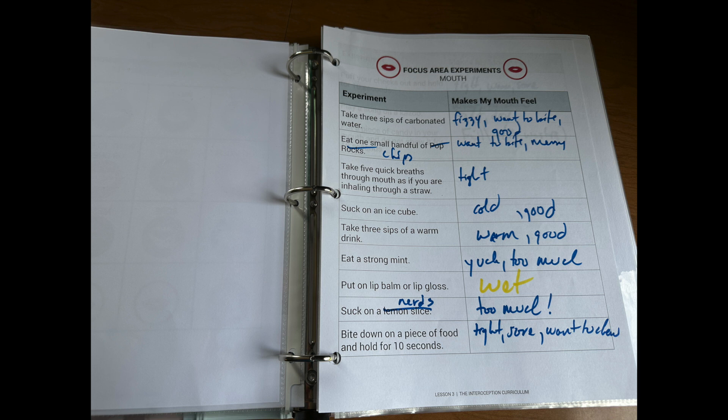For example: cold — how cold? Tepid, freezing, glacially cold, etc. I wrote his responses for the body experiment sheets since he's severely dysgraphic, so that's what works for us. He was able to say the words, and he had the body check ring in front of him during those activities to serve as a word bank.